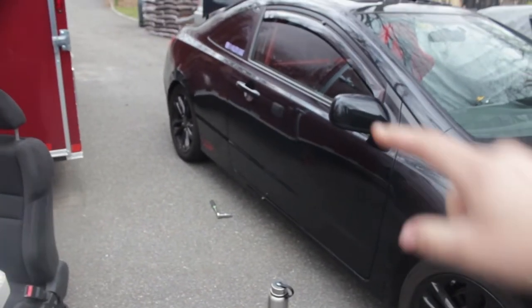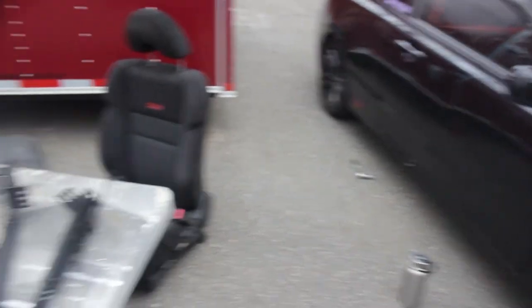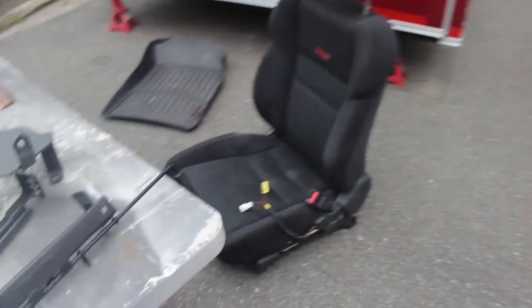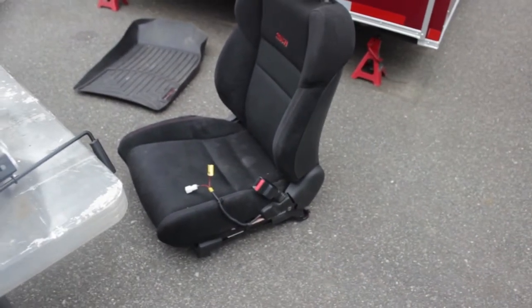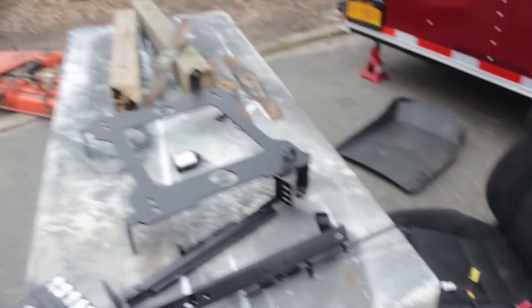So I just pulled the seat out of the car. I didn't really have room to record that — I didn't want to scratch anything. So what's next is I'm going to take this one bolt out right down here for the seatbelt itself because I'm going to reuse it. That's going to be a 14mm. And then we're going to be putting the Sparco bracket in on the passenger side.